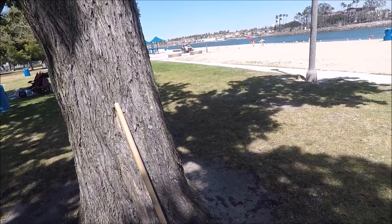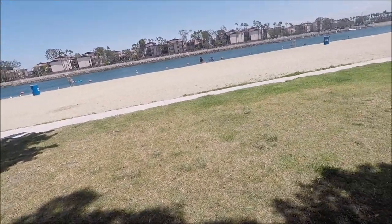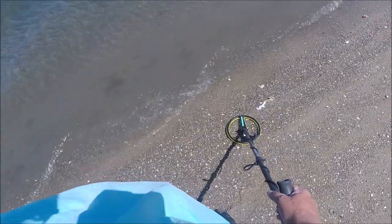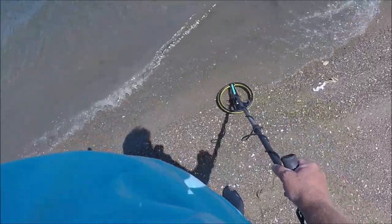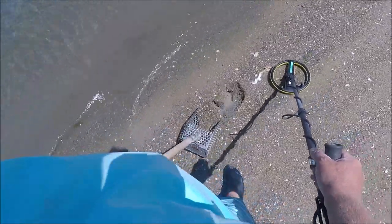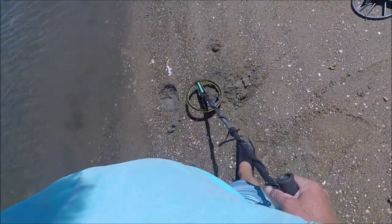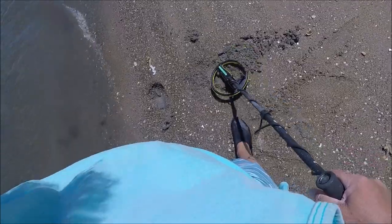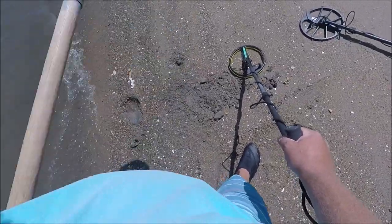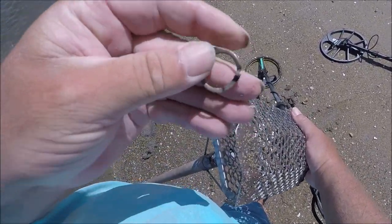All right, we're going to try in this bay here and I'm going to use the Equinox. There's a lifeguard — I hope they don't say anything. Anyway, let's get at it. Well it turns out this beach isn't very good, but I did get a signal right now that possibly could be a coin. Let's keep the sand nearby. Nope, not a coin — it's a ring pull tab.